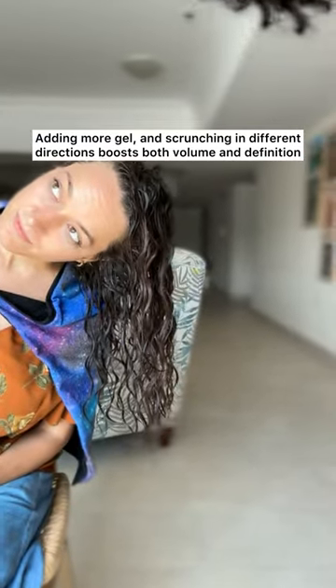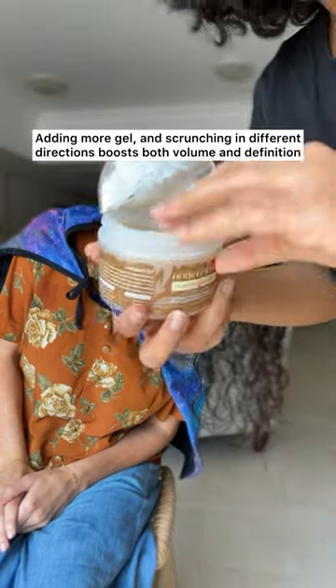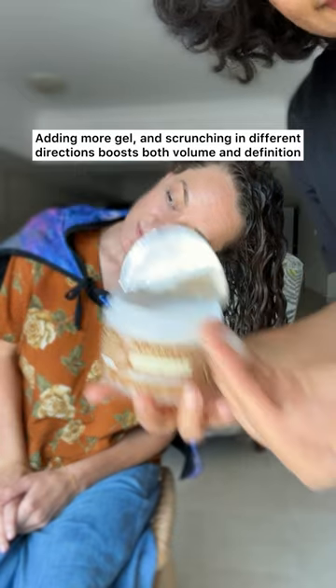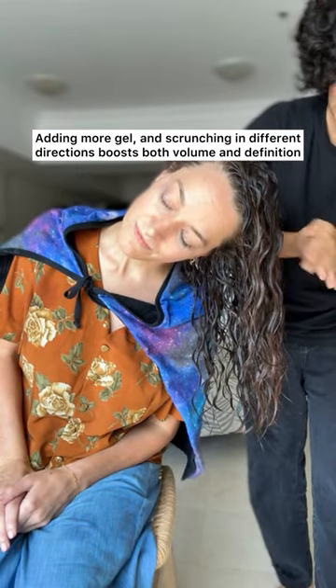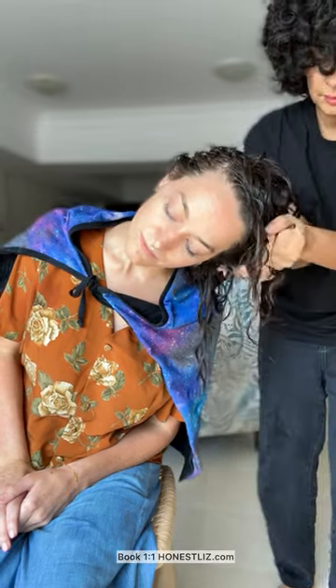Let's get a different angle. This much again — the same amount of gel. Now we're doing it side to side. One flipped over.